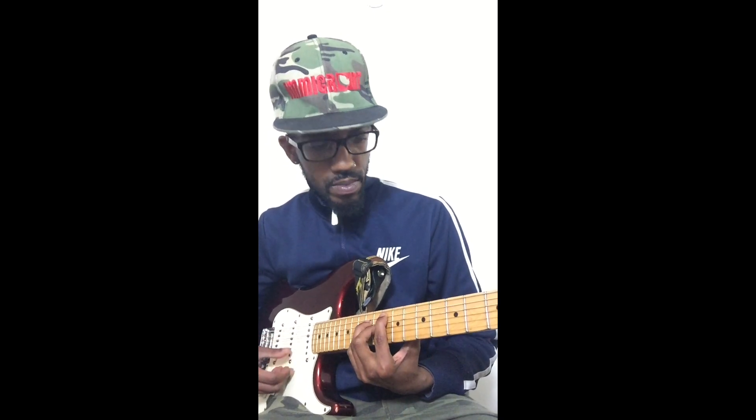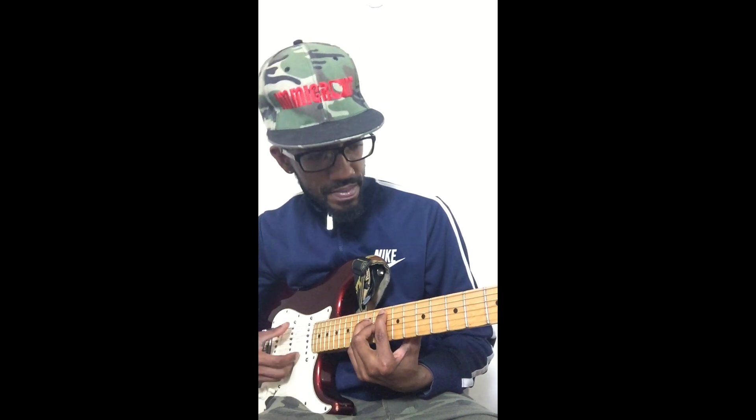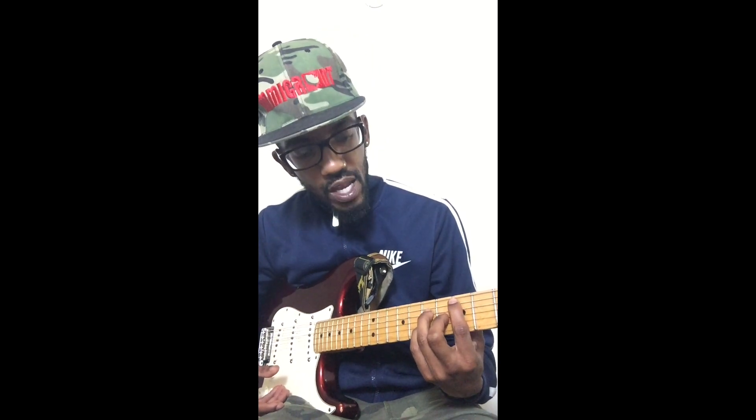I play those back and forth — first time, third time, fourth time. And then I'm going to hit a passing chord. All I do is just go up a half step on the A string, on the 5th string, and that lands on an E-flat and I hit a diminished chord.